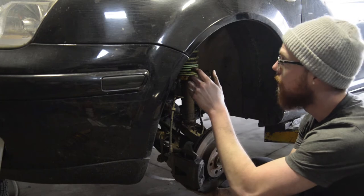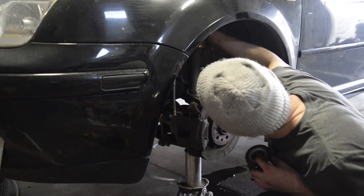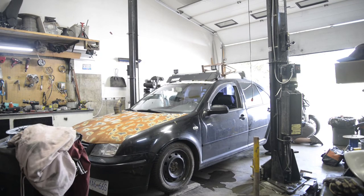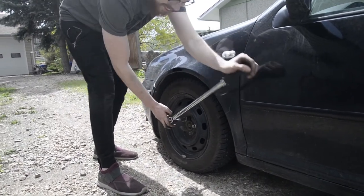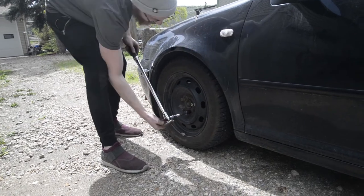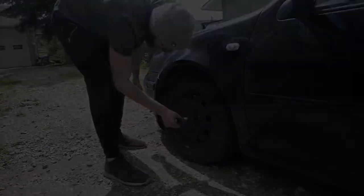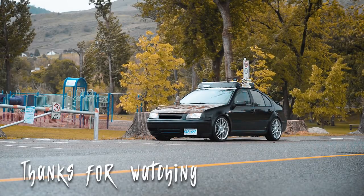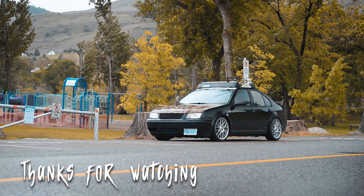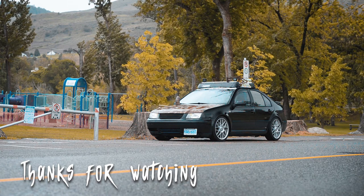We're going to have to get a jack under the knuckle to push the shock up because they're so short, and then we can put the top nut back on and put our ABS wires back on. Remember kids — always torque your lug nuts. If you go for a test drive and you hear clunking and you don't know what it is, it's probably your lug nuts because you forgot to torque them. Definitely didn't go for a test drive. Look, I'm torquing my wheels.